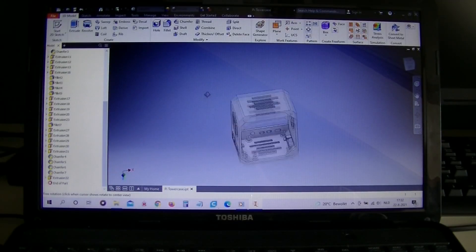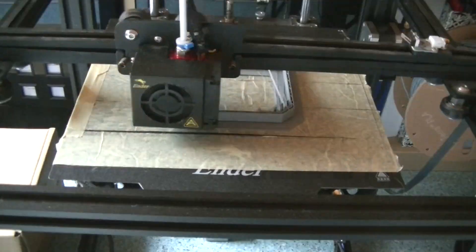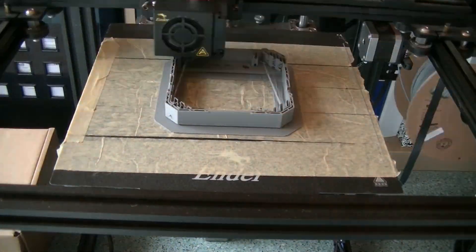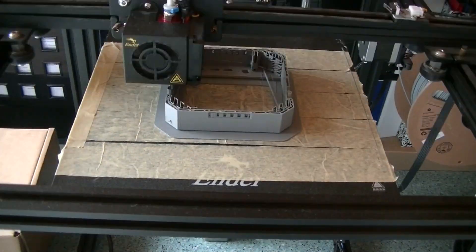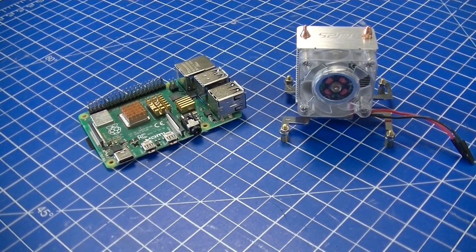Hi everyone and welcome to our channel. Since you're watching this video you are probably looking to build your own awesome Pi tower case. Because I couldn't find anything online that sparked my interest, I decided to design my own case and share the files so that you can make the exact same case if you like it.